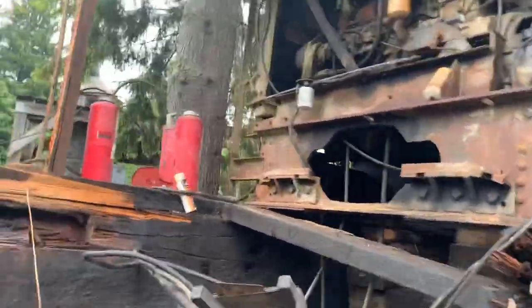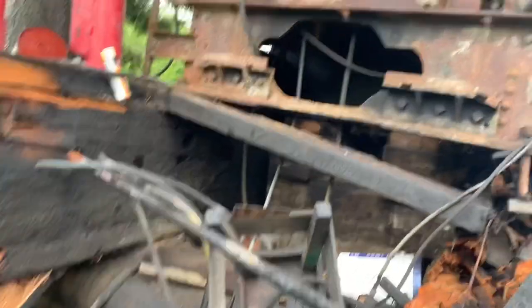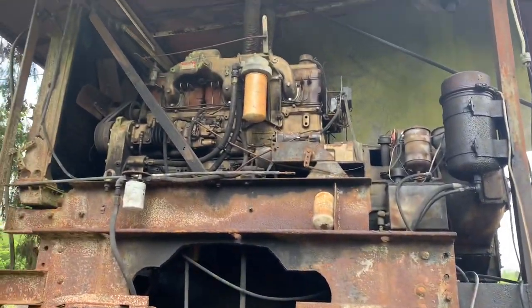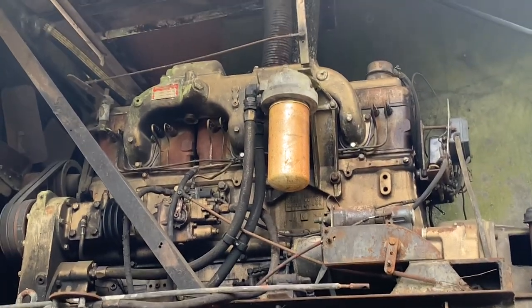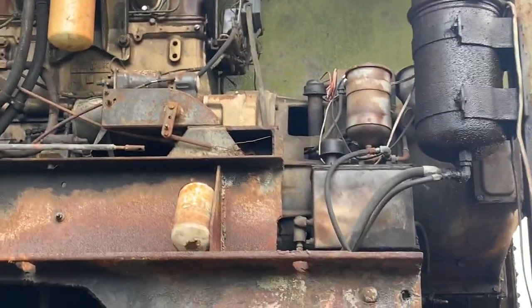Now this is a Skagit — or Skagit. That is a Cummins 335 small cam in it, same engine as in the Peterbilt.